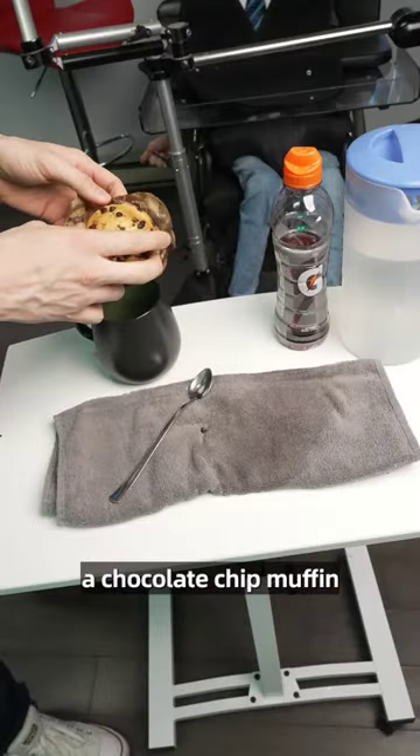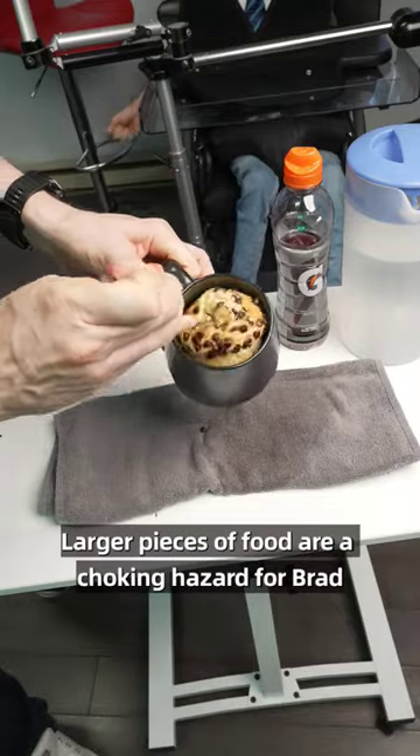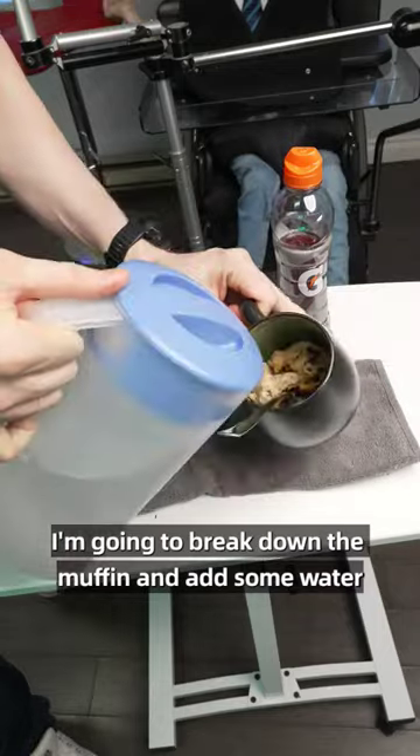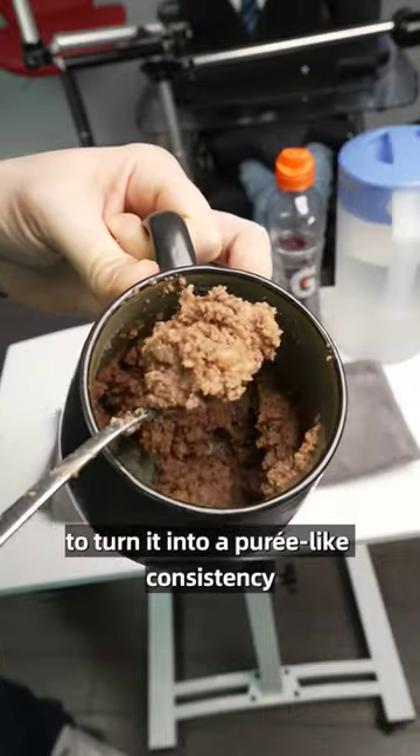Today for snack I'm going to be feeding Brad a chocolate chip muffin. Larger pieces of food are a choking hazard for Brad. He can eat smaller pieces of food, but in this case I'm going to break down the muffin and add some water to turn it into a puree-like consistency.